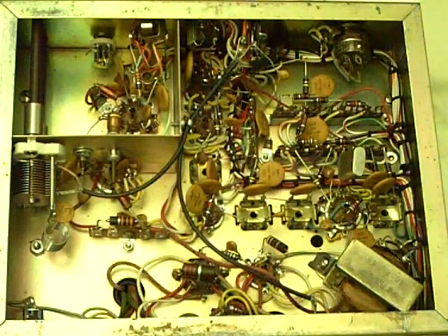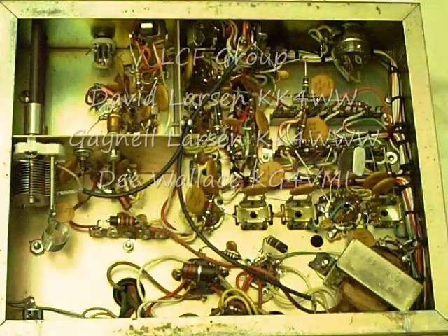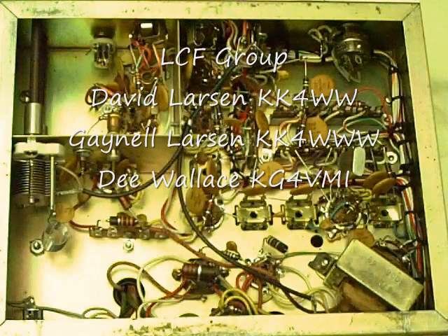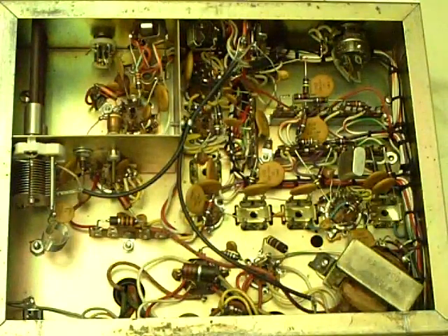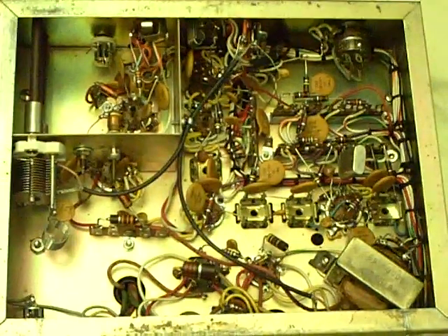A modern radio made with a couple of integrated circuits — a small handy talkie, for instance — would do far more than this and may have several million components with highly sophisticated circuitry. But this worked and was state of the art — all handmade point-to-point wiring where each point was soldered individually. We'll take a closer look at some of those components.